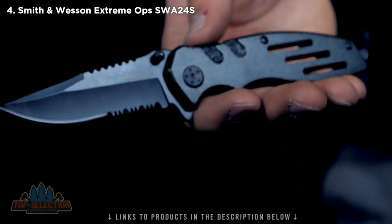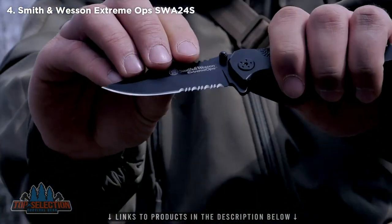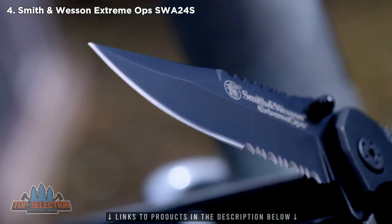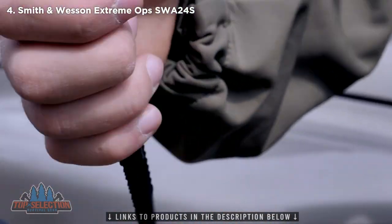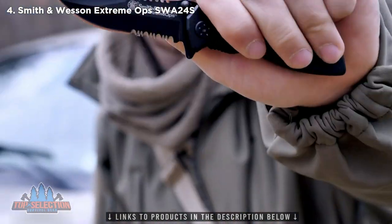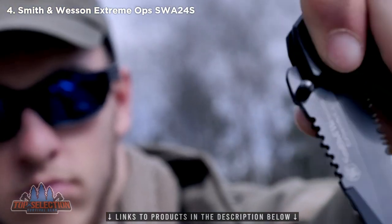The Smith & Wesson SWA 24S is a tactical folding knife designed for the rigors of EDC carry. The 3.1-inch serrated 7CR17 high carbon stainless steel clip point blade excels at slicing through just about any material. The black aluminum handle has strategically placed jimping and finger cutouts for a secure grip. Open the blade by way of the ambidextrous thumb knobs and the index flipper. This is the Smith & Wesson SWA 24S Extreme Ops Liner Lock Folding Knife — a quality tool designed for your most demanding needs.